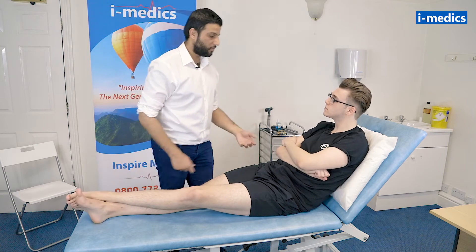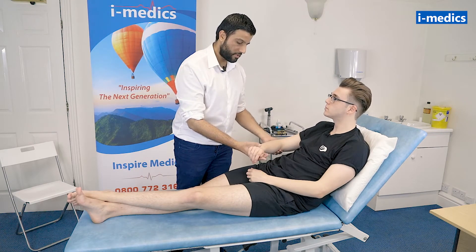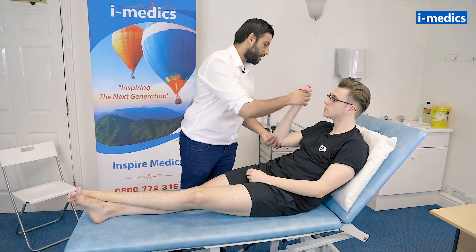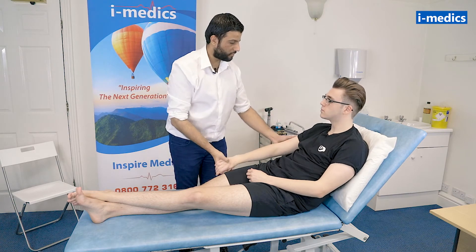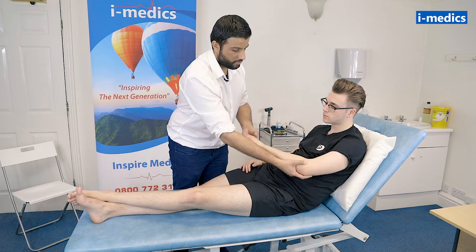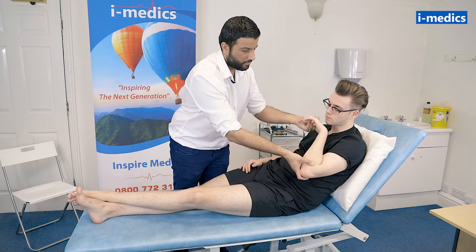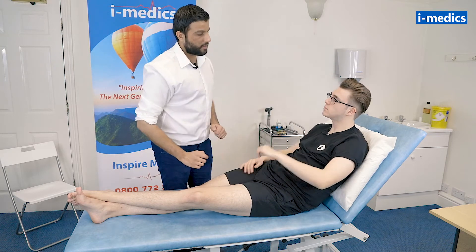Tom, we're going to move on to testing your tone, so if you just relax all of your muscles for me and let me take all the weight. Wrist flexion and extension, elbow flexion and extension — looks good — and then just rotation of the shoulder. And again, let me just take all of the weight, Tom. Wrist flexion and extension, elbow flexion and extension, and just rotating on the shoulder. That's all fine.